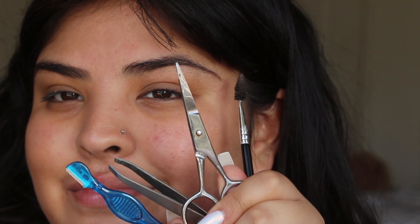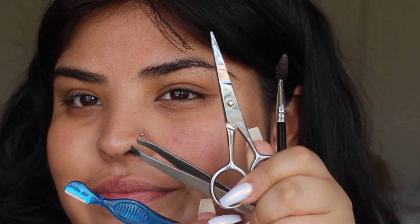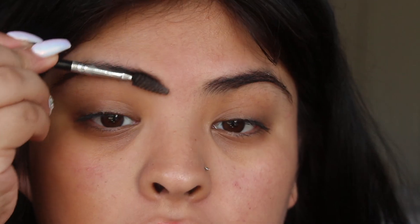You're gonna need a spoolie, scissors, tweezers, and a tiny razor — I think that's what you call them. So step one: